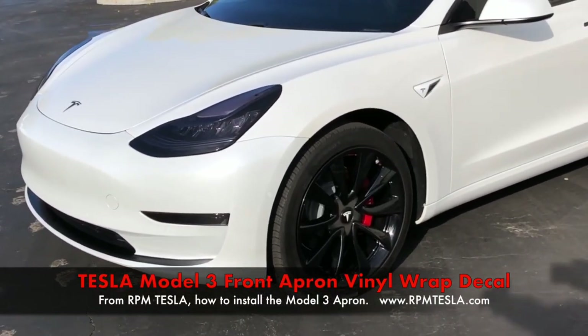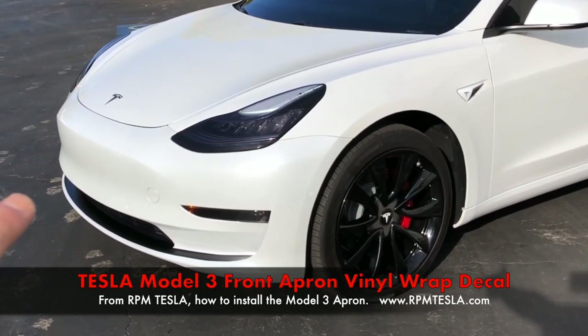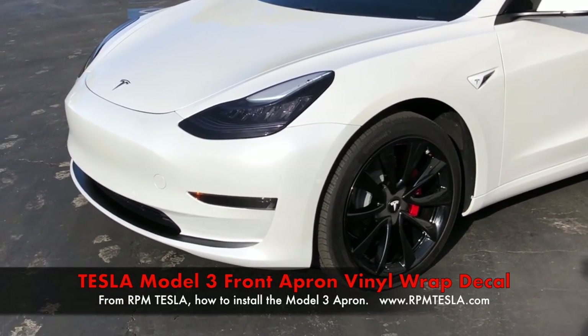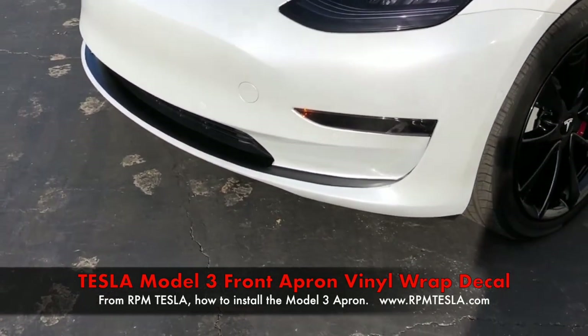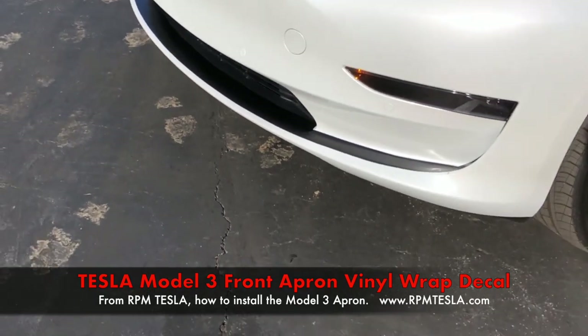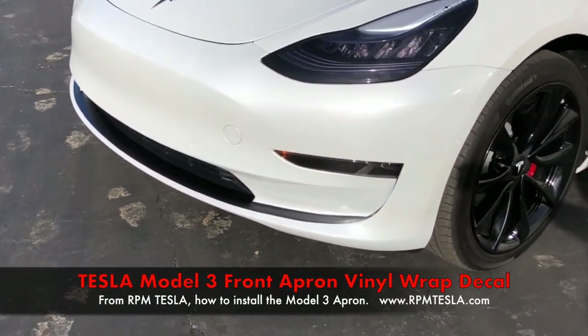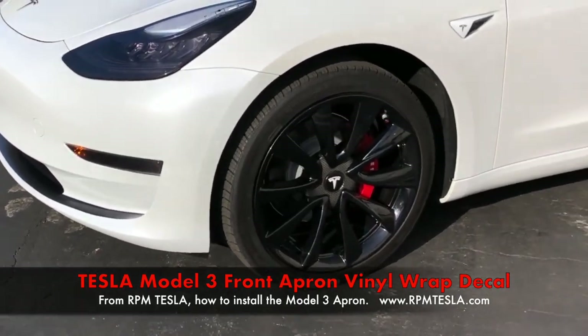We've got our brand new item. This is our front apron that we made out of a vinyl wrap, self-installing, two-piece. It really gives the vehicle a 3D look. The front end, the nose, it's completely changed just by one piece of vinyl. So we'll take a look at that from different angles.